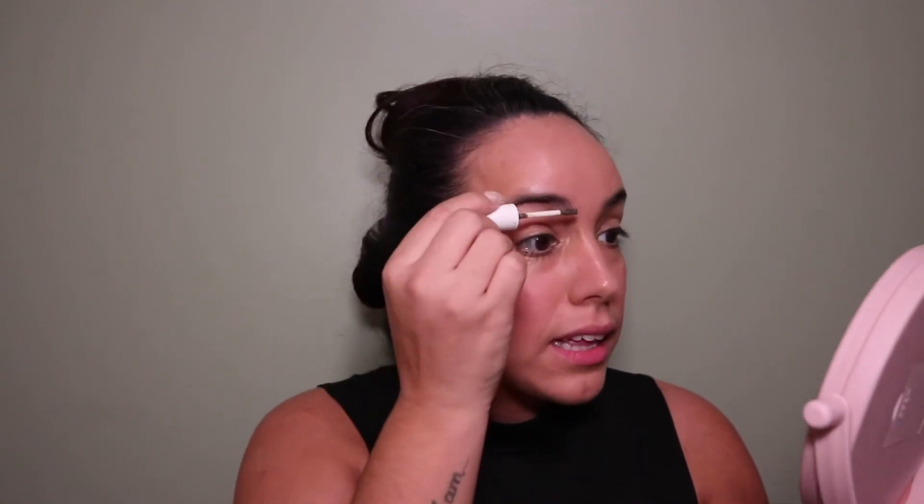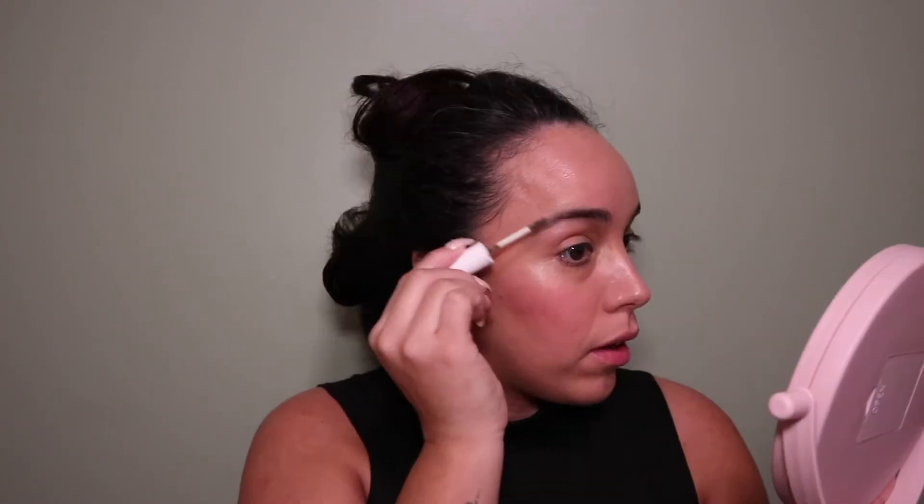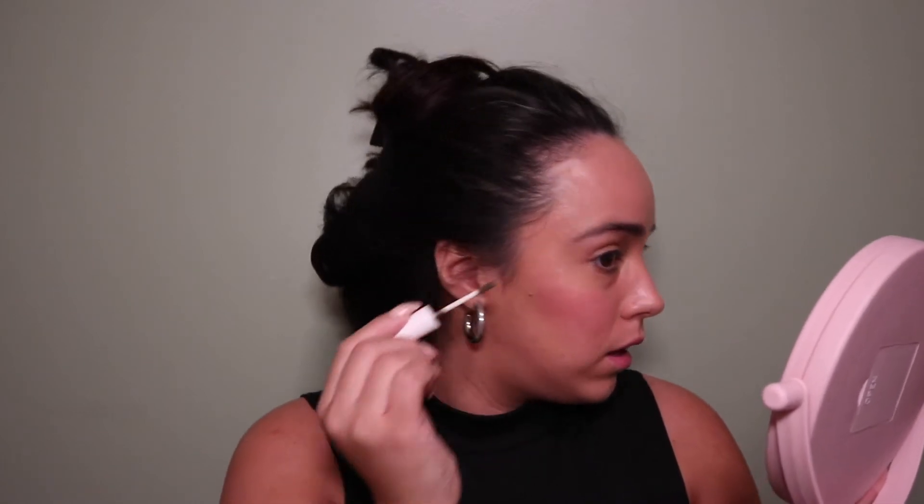The next product I'm trying from their line is their brow gel in deep brown — I actually wanted medium brown but they were sold out. And before I forget, this video is not sponsored; I purchased everything myself. The color comes out but it's not overwhelming — it's definitely buildable, which I like.